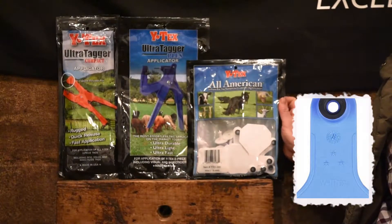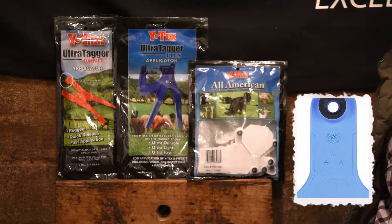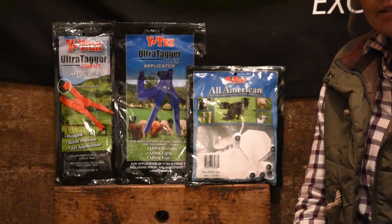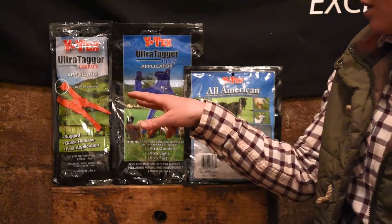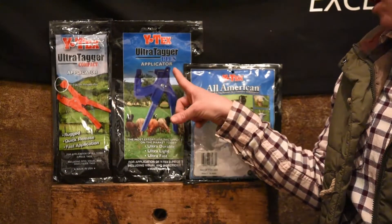Our calf tag size is 3-star, so you'll want to look for the 3-star symbol on the neck of the tag. And then it's very important to use the correct tagger with the tag that you're using. Same tag, same brand tagger. So if we're using All-American tags, we want to use the Y-Tex Ultra Tagger Compact or the Y-Tex Ultra Tagger Plus.